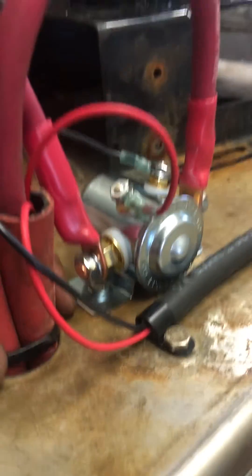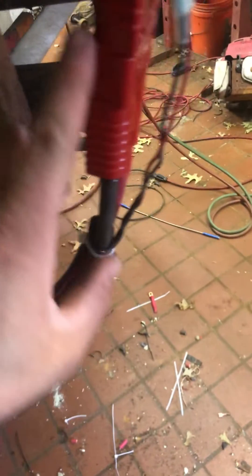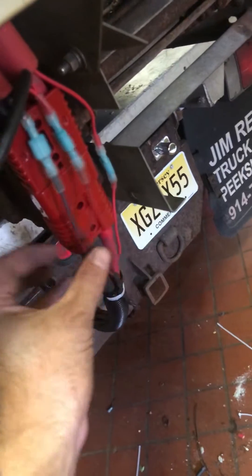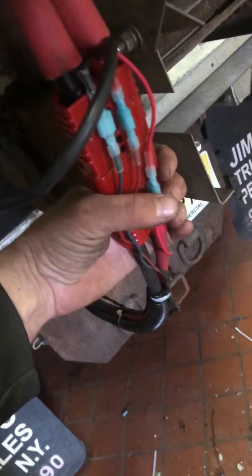I'm just waiting on some sprockets for the chain drive. I'll show you the rest of the wiring here — I like to make sure everything's covered with rubber on any type of metal. One-gauge wires ran into one of these plugs; you just make your own harness pretty much. These are my lights and the solenoid wire — you can unplug them at the end of the season.